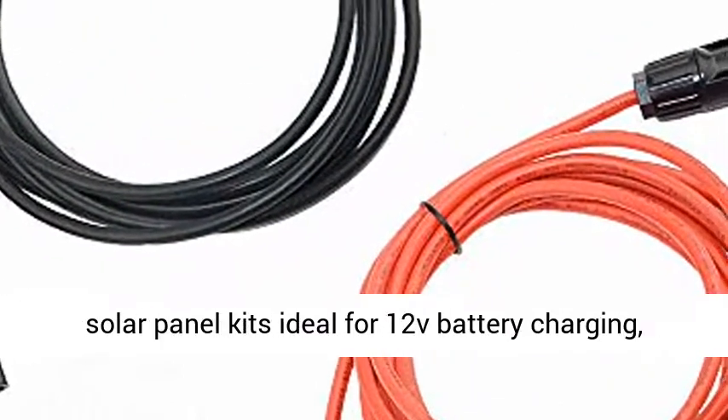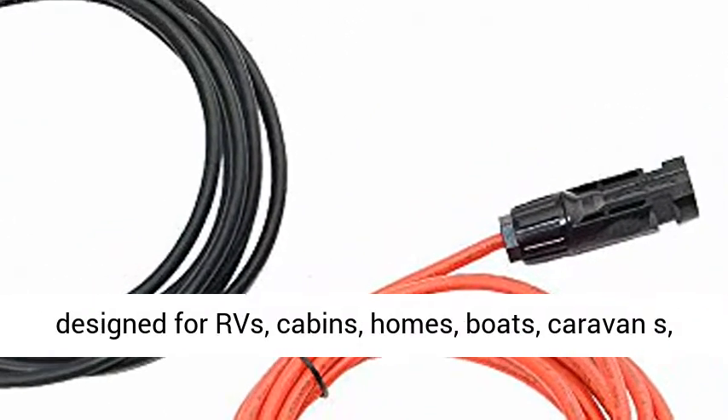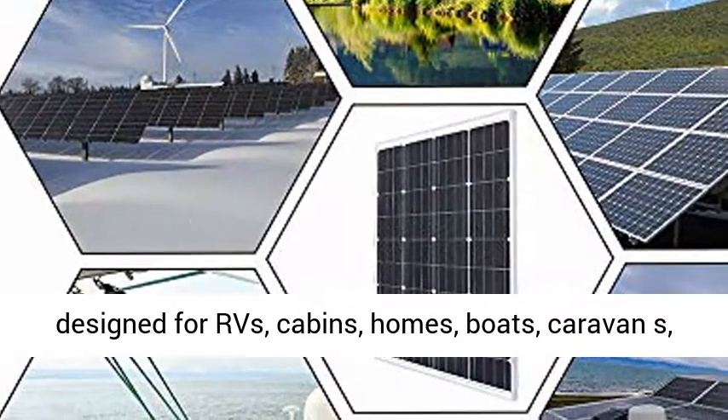TP Solar 100W Solar Panel Kits are ideal for 12V battery charging, designed for RVs, cabins, homes, boats, and caravans.